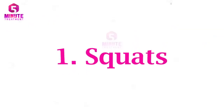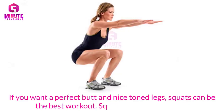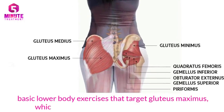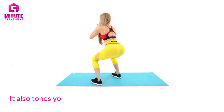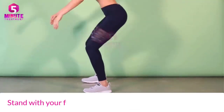One: Squats. If you want a perfect rear and nice toned legs, squats can be the best workout. Squats are one of the best basic lower body exercises that target the gluteus maximus, which is the largest muscle in the lower body. They also tone your legs, hips, thighs, calves, and even the core, giving a good shape.